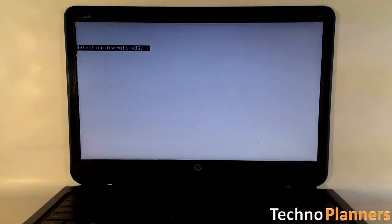In resident mode, it can take 5 to 20 minutes for the first boot.